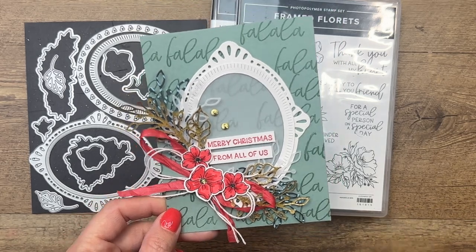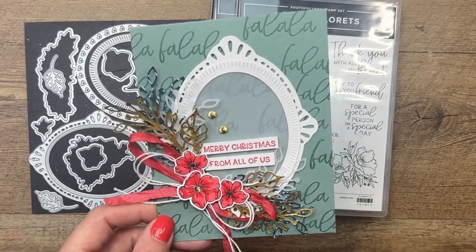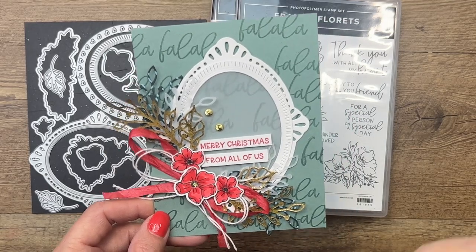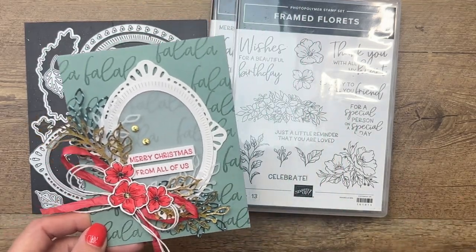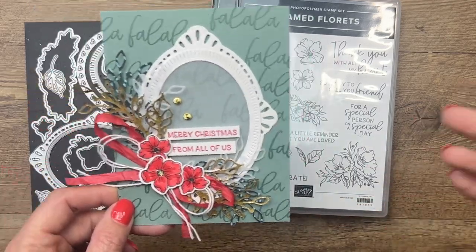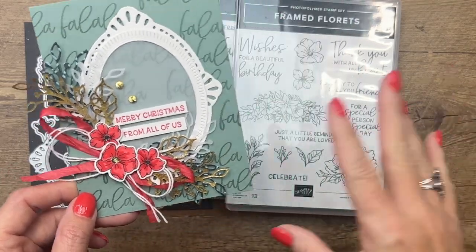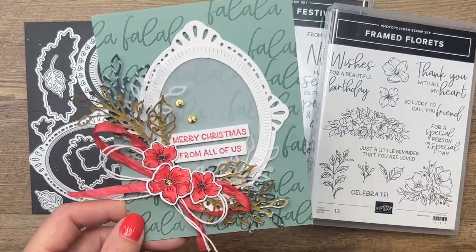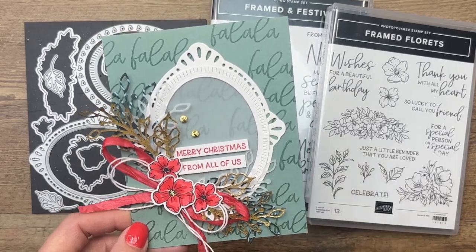Sometimes when I get new products, the easiest way to start is to copy what Stampin' Up! has created. They have some beautiful projects, and if I do that, it gets the creative juices flowing, and then I just go to town. But sometimes if you feel stumped when you get a new set, look at the samples in either the catalog or online and just copy. It's fun and it's easy.